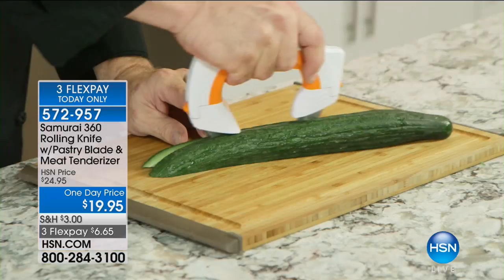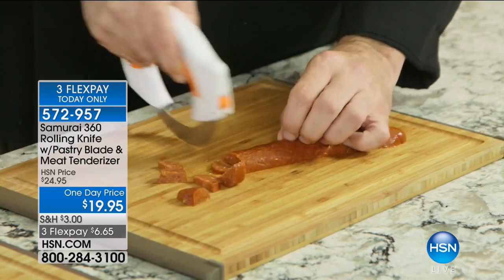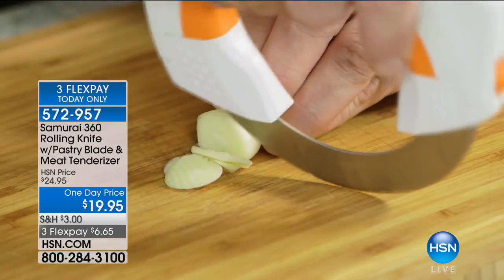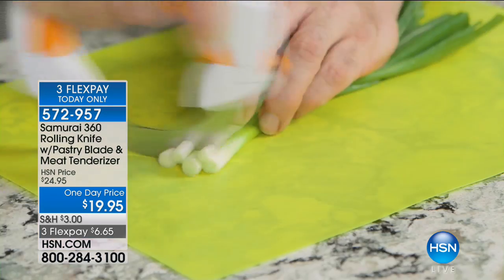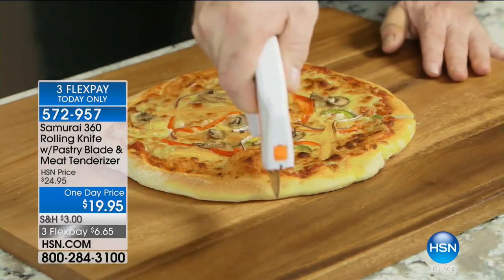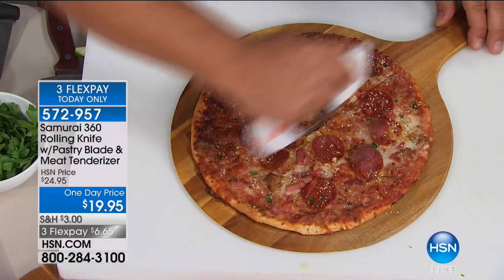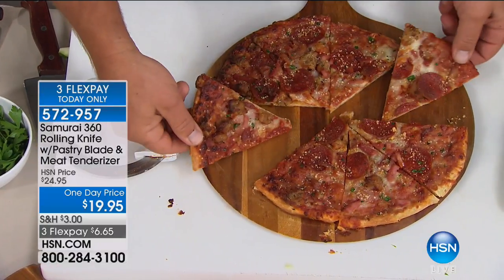Remember the old mallets that were used as meat tenderizers? When you used to beat it with a hammer? None of that anymore. That's the rolling knife. You've probably never seen it before at $19.95 with the meat tenderizer included. Three months at $6.65, only for today. This is going to be great for helping with wrist, hand, and dexterity issues. It's also great if you're having vision issues, because you'll be able to see exactly where the knife is going. If the only thing you use it for is cutting your pizzas, every pizzeria in the country should have a Samurai 360 — it gets the job done quick, safe, and easy.